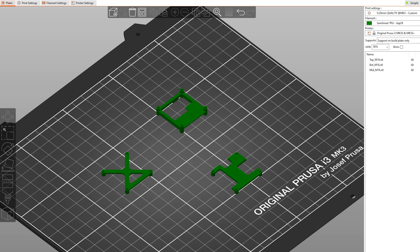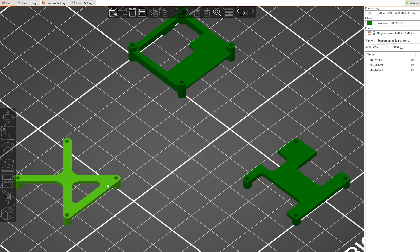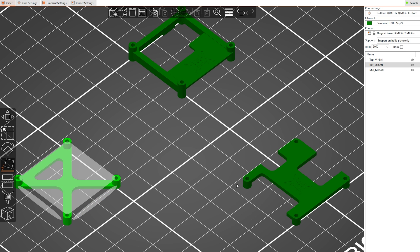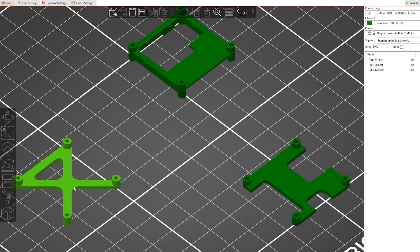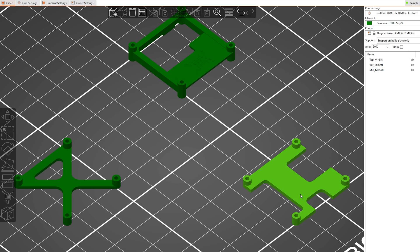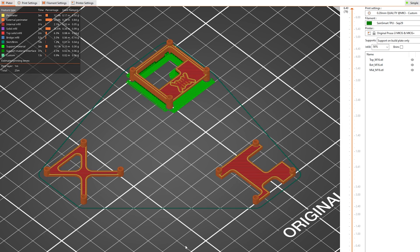Next, import the files into your 3D printer slicing software. I use the Prusa slicer and I rearrange these for optimal printing. The way they import will require supports — I don't want that, so I rotate the top and bottom pieces so they don't need supports. The only piece that requires a support is the middle, and I only use support on build plate only. I print at 50% infill using SainSmart Black TPU. When you slice it, it should look something like that.